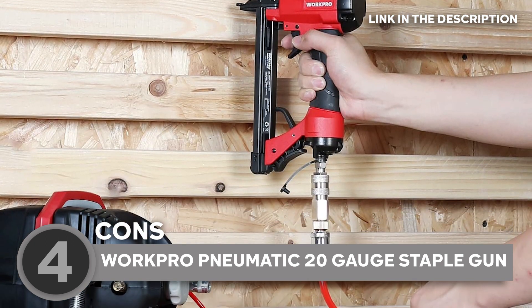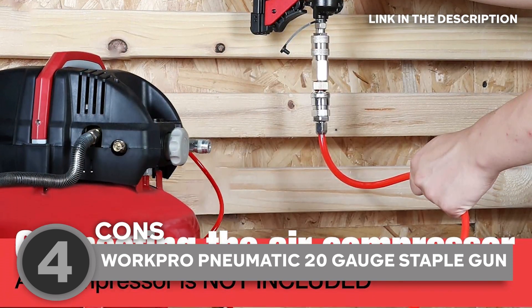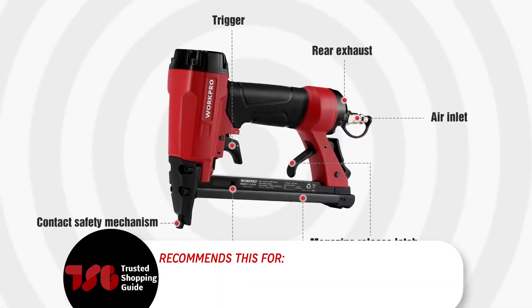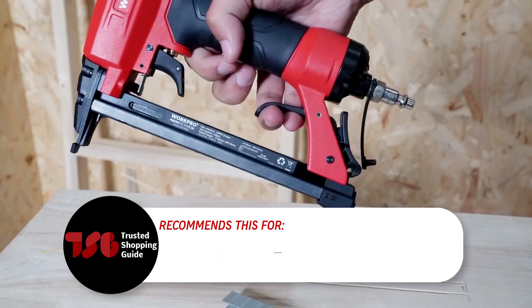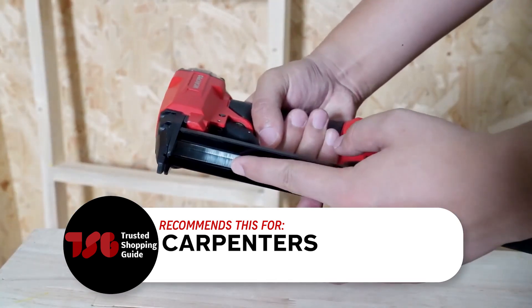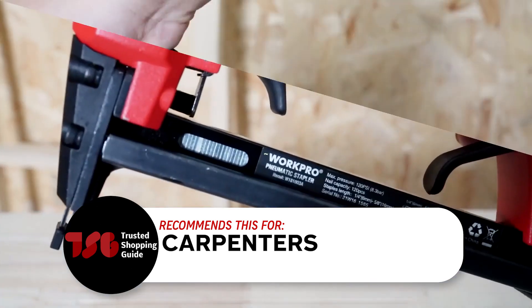Keep in mind that this stapler relies on an air compressor, which is not included in the package. So if you're not already equipped with an air compressor, you'll need to invest in one. The Trusted Shopping Guide team recommends this for carpenters who work on softwood projects such as carpentry repairs, framing, or building pet houses. It's designed to be comfortable and efficient for carpentry work.